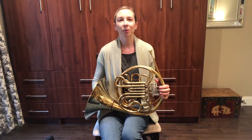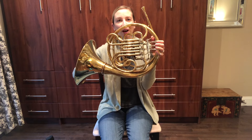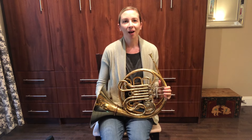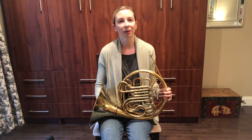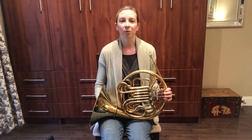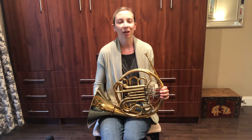The horn is a beautiful instrument with many loops and curves. If you were to take my horn and stretch it out, it would be 18 feet long. I started playing the piano when I was just four years old, and then I started the horn when I was in fourth grade in my school's band and orchestra program. I found that I loved playing in groups with an orchestra or in chamber music, and I've been playing and loving it ever since.